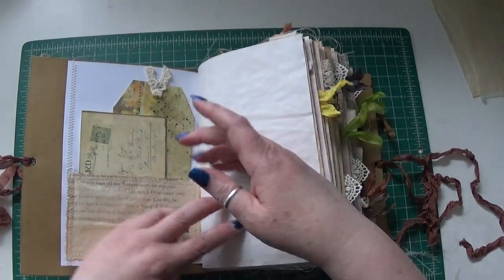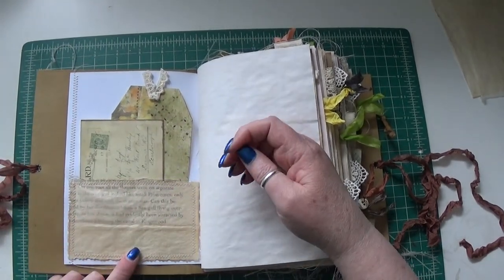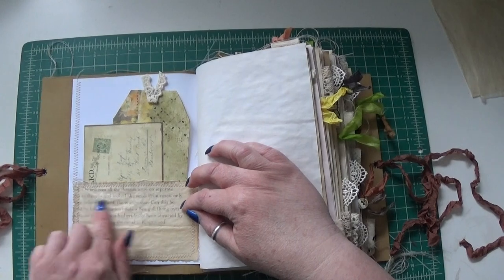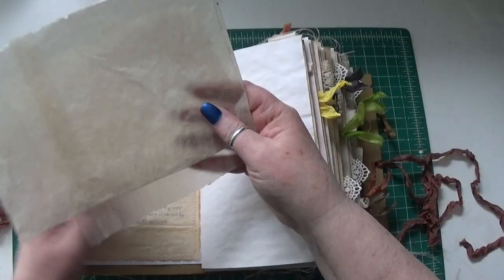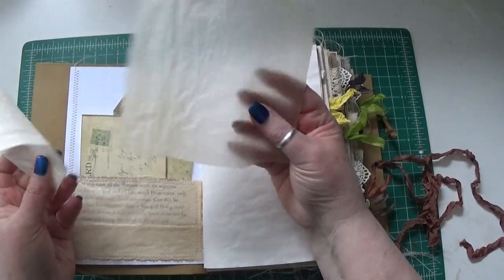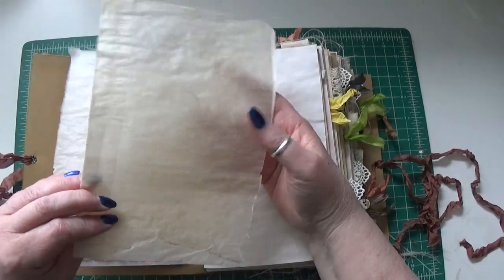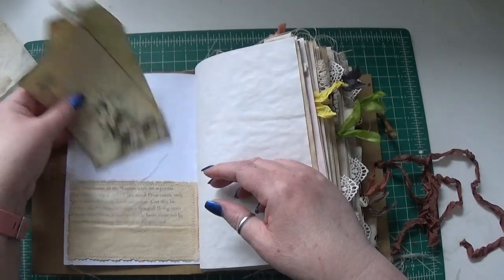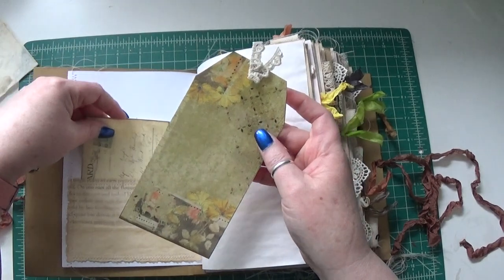I left the front and back inside covers blank so you can use that for writing space. All the printables are stitched down and we have pockets, tucks, tags, and ephemera. This is an idea I borrowed from Nick the Book Smith — the peekaboo pocket. It's a glassine bag that was too big to use as-is, so I cut it up and sewed some of it onto an Edith Holden page rather than waste it.